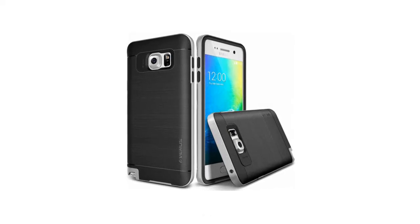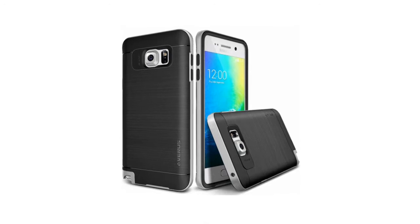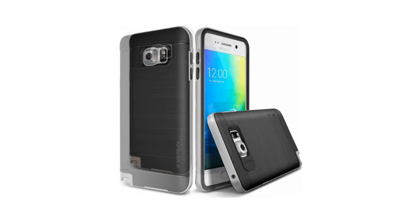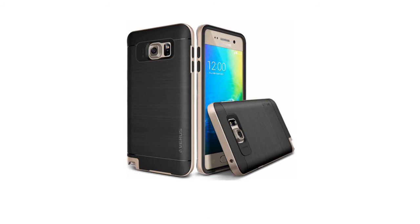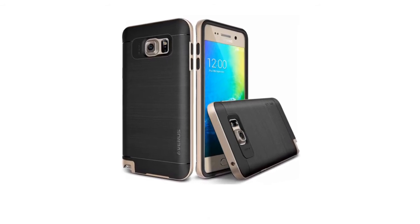A Galaxy Note 5 case designed for you — refined, functional, and practical. The Hi-Pro Shield series case fully complements the Galaxy Note 5 and lets the phone's natural beauty shine unhindered.